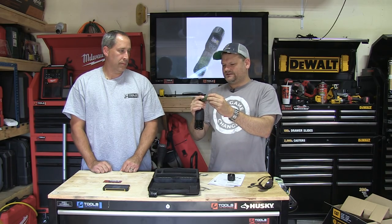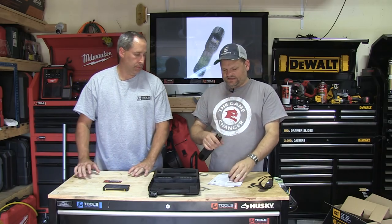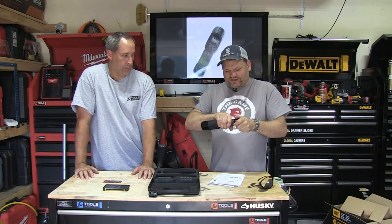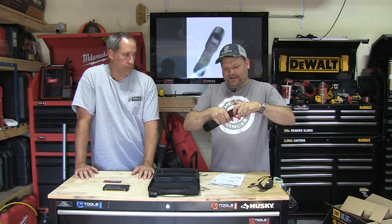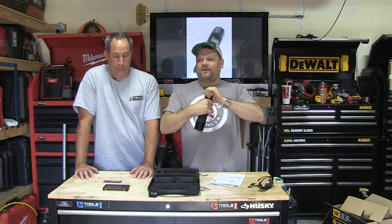It's an odd-sized battery — kind of between a C and a D — but it's a 3.7 volt lithium, which gives you that extra runtime. Everything has nice rubber gaskets on it for the waterproof seal. When I was a kid I used to love Maglights — first thing I'd do was take them apart and grease all the fittings so they were really waterproof.